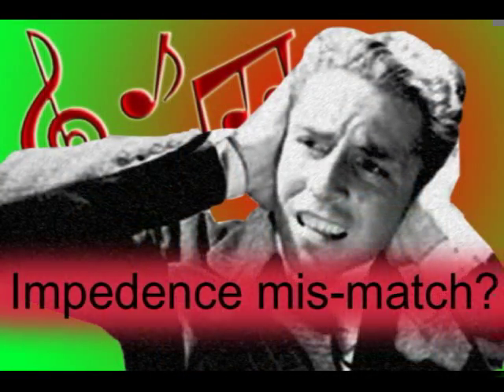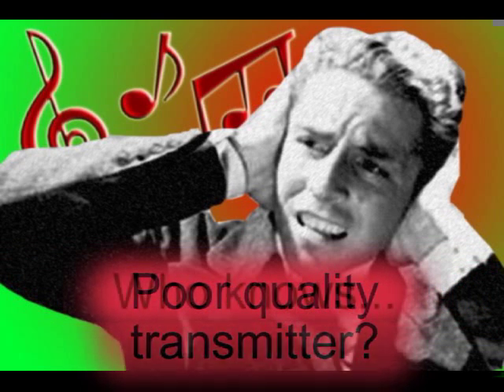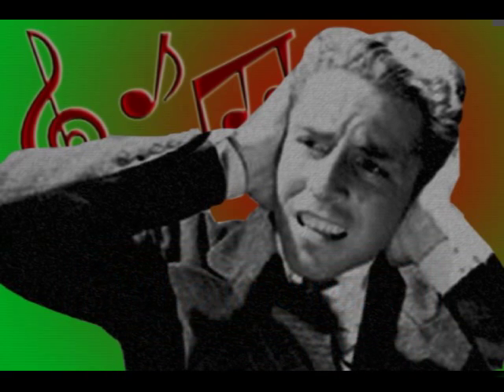Unfortunately, there are some downsides. It doesn't sound that good. This might be due to impedance mismatch, since the microphone is low impedance and the piezo is definitely a high impedance output. I don't really know. Anyway, proof of concept — it works.